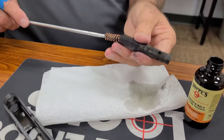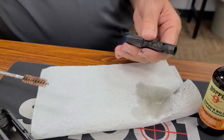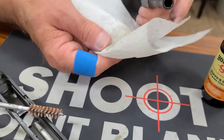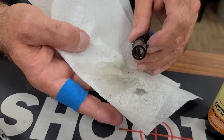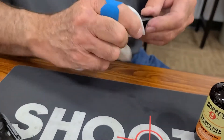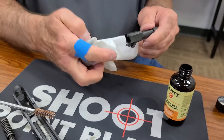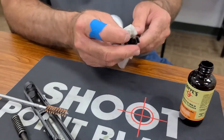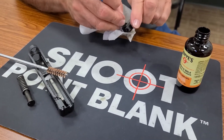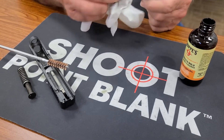Make sure we've got all the little carbon and burnt gunpowder out of the way. And the outside — see how this is saturated where I spilled a little bit of it? I'm just going to wipe off the outside.